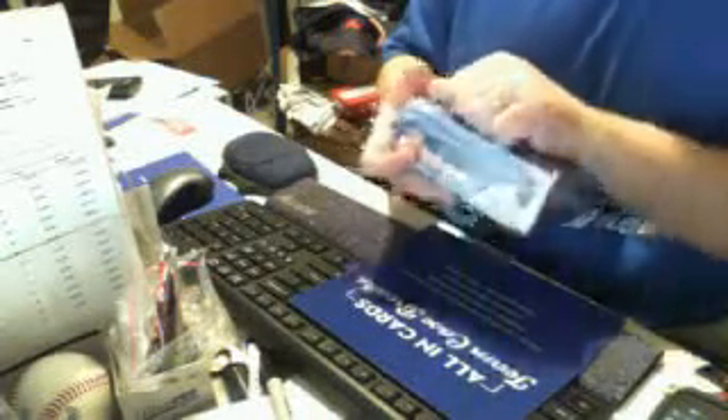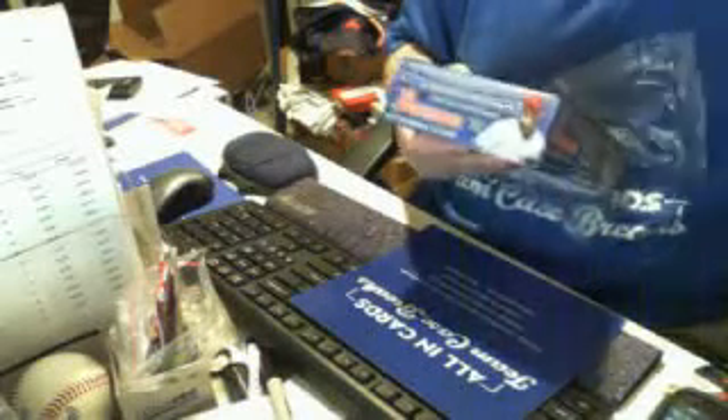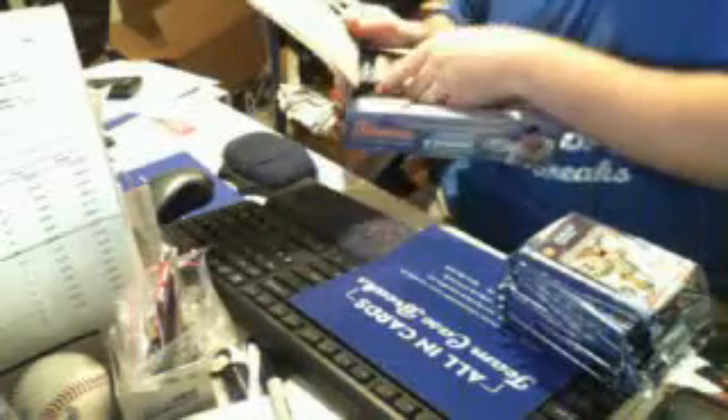All in Cards here busting a box of 2012 Bowman Jumbo for A-Rod 305. This is just a start, and next week we have 2013 Bowman Jumbos.